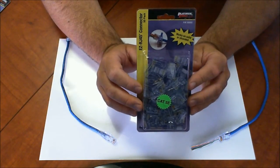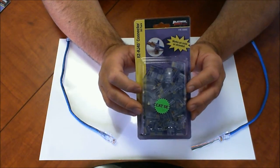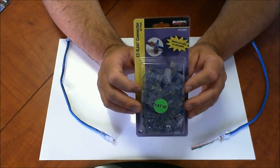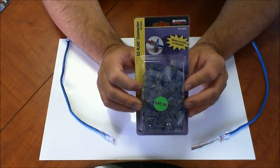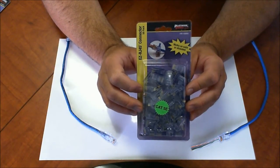This is the connector you're going to want to use when you need to put modular connectors on the end of a Cat5, Cat5e, or Cat3 cable. It really simplifies terminations and it's going to cut the time in half it takes to terminate cables. If you're always terminating Cat5 cables in network applications or IP camera applications, this is the connector that's going to put money back in your pocket because it takes a lot less time.